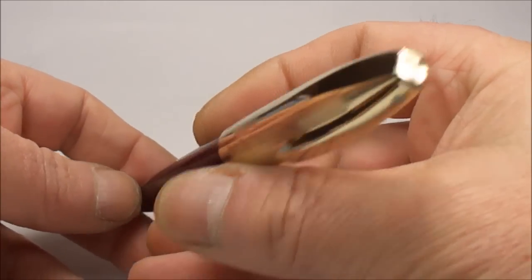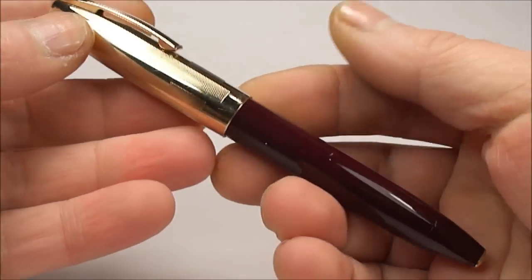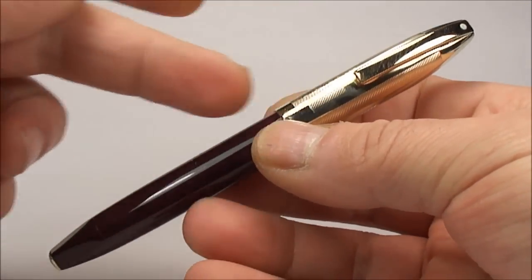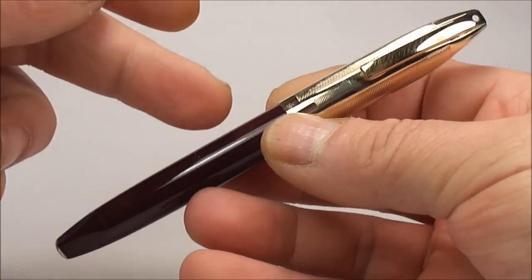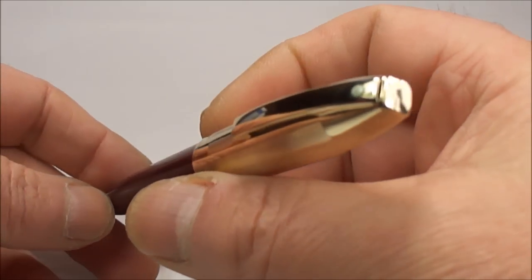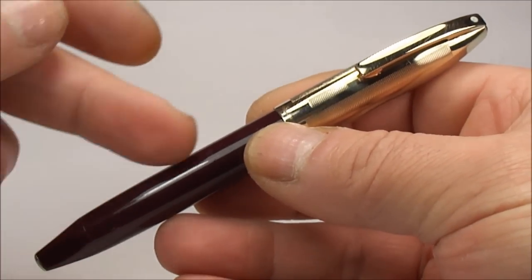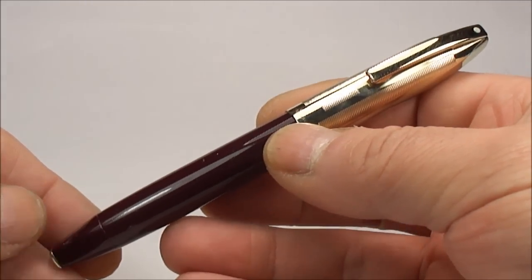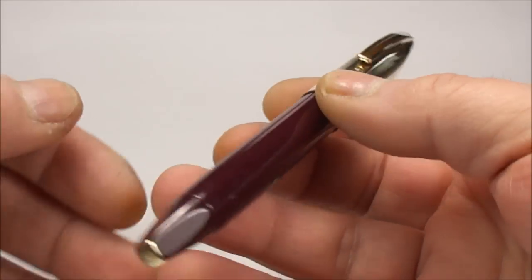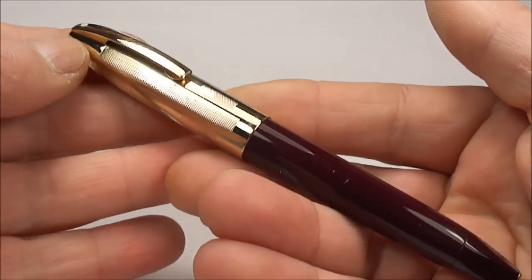For those who don't know, PFM simply stands for Pen For Men. This particular pen uses the snorkel filling system, and the Pen For Men series was introduced around 1959 and went through to approximately 1968.